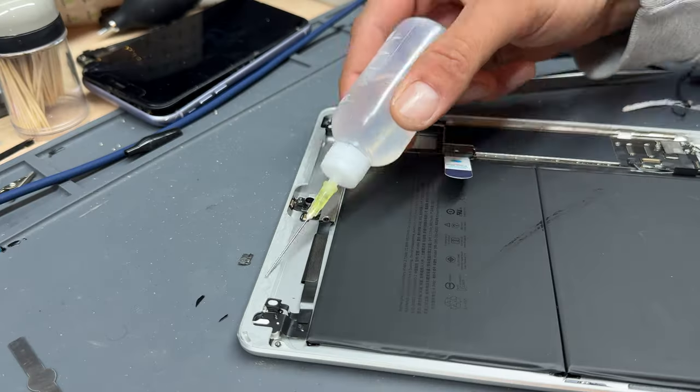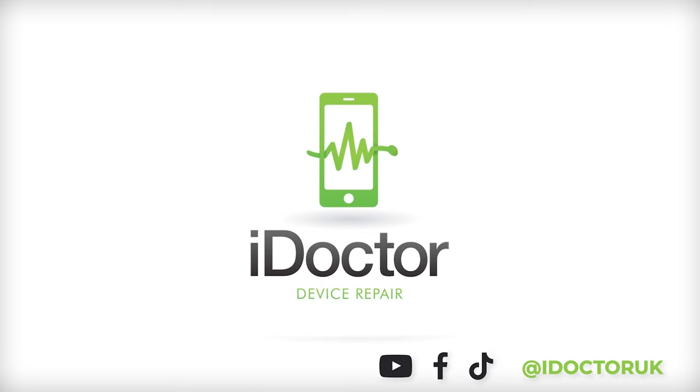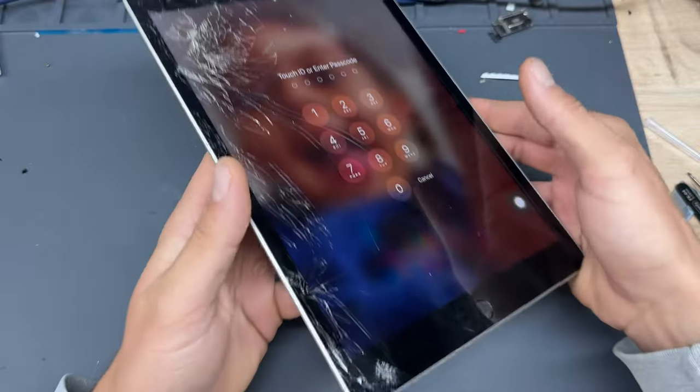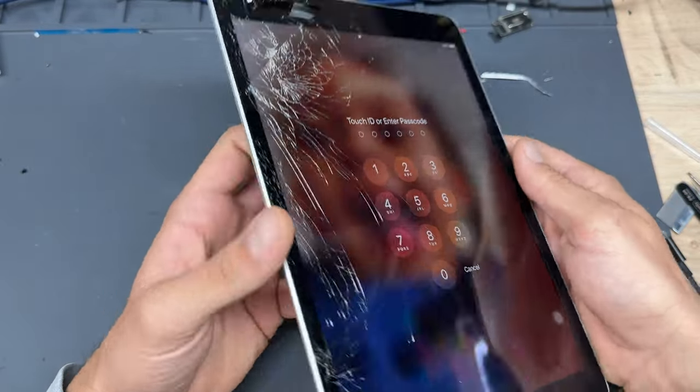Welcome back to another iDoctor UK video. In this video, I'm going to show you how to professionally replace the front glass on the iPad 9th generation, or the iPad 10.2. Before starting the repair, it's important to inspect that the LCD isn't damaged already, because that can add up to a much more costly job. And as you can see, this one is just the glass that needs replacing.